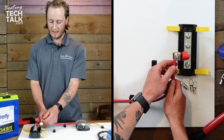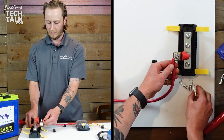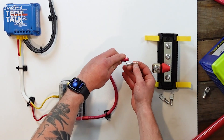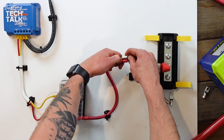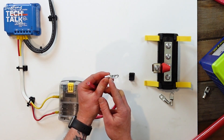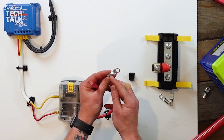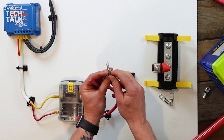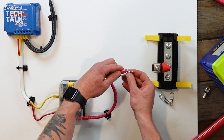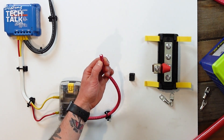Now we come back to our fuse, looking for where our lug is going to sit, and measuring out where to strip the cable. Always remember it needs to come to the very end of the lug. If it's not all the way to the end, you don't have good connectivity and it can cause problems with amp flow and connection later on. So we're going to measure it, mark it, and then strip it.